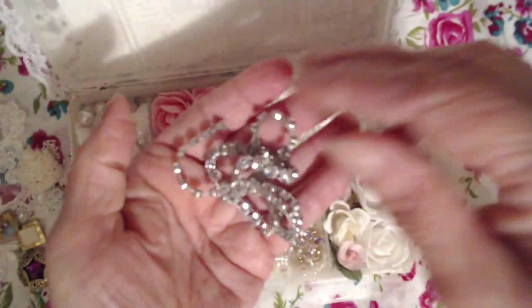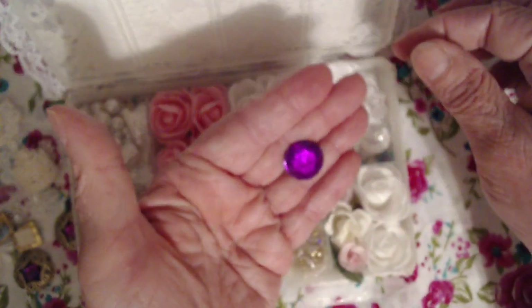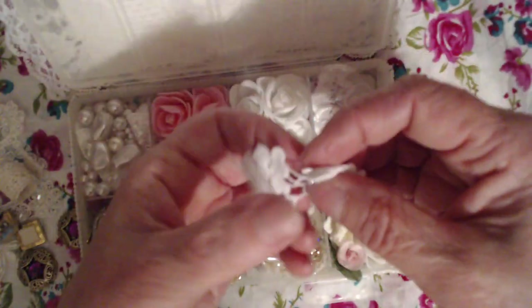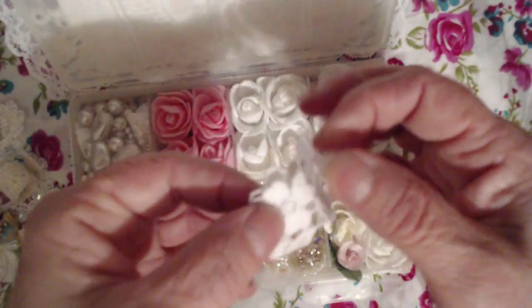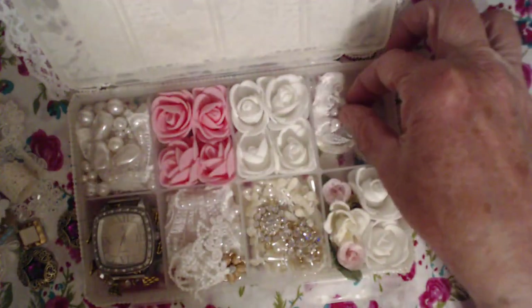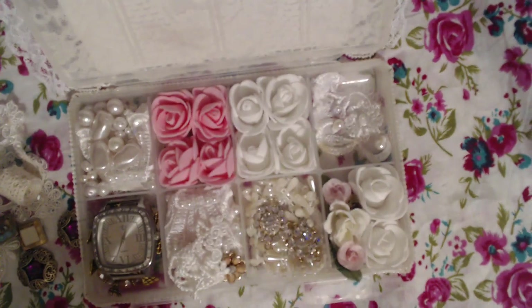I hope I can get all this back in there afterward. A little pink flatback — it's kind of glittery down in there. Some of these little flowers. I hope that I can get it folded back up. And this beautiful applique, and there's another one similar to this that is folded up over here and I have that down in there.